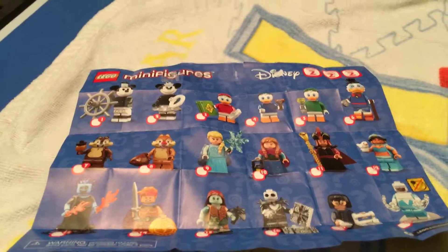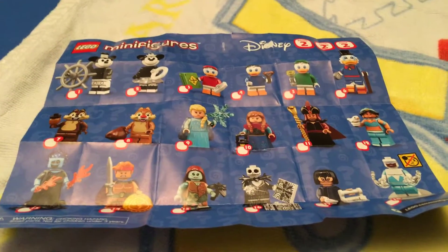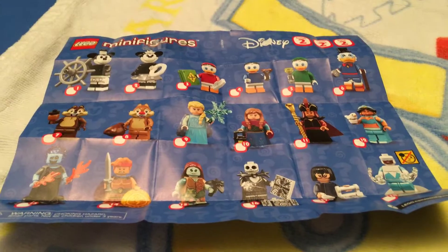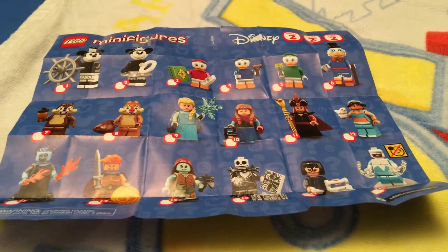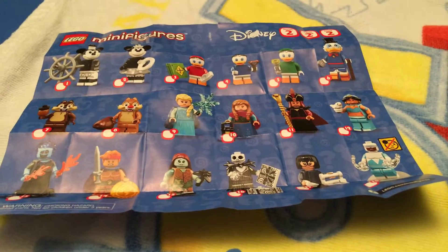This is the list of all the characters that you can get in the Disney Series 2 made by Lego, which are the mini figurines. Good luck in finding them, as we got ours at the Disney Store.